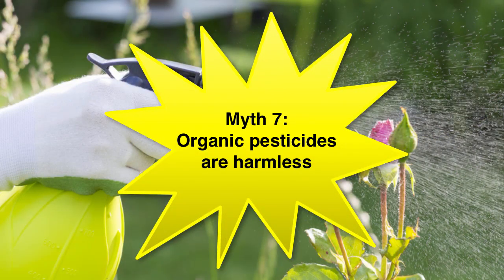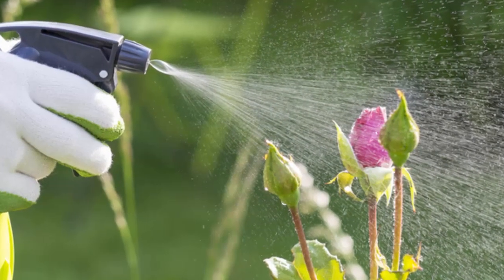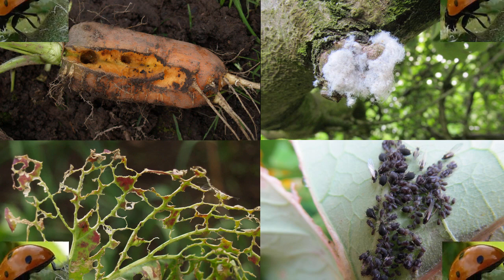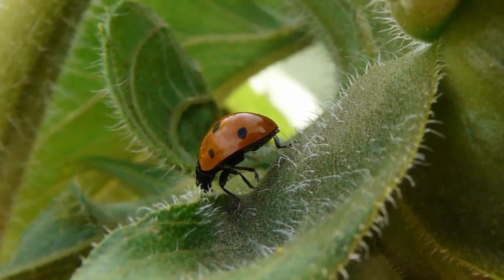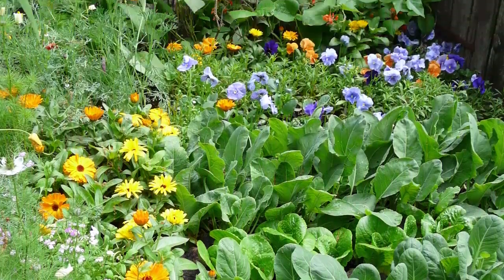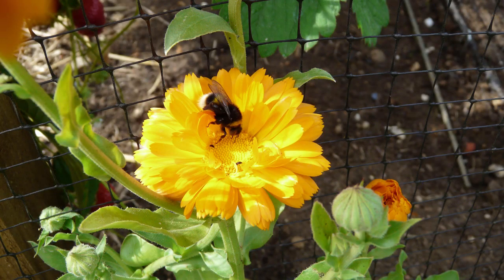Just because a pesticide is organic in origin doesn't mean it's necessarily harmless. Just like chemical pesticides, many organic substitutes won't discriminate between pests and the beneficial insects eating the pests. Take the insect killer pyrethrum as an example — while it kills aphids, white flies and hungry caterpillars, it also wipes out good insects such as ladybugs and lacewings, predatory insects that would have naturally controlled them. Work with nature and draw these beneficial bugs to your plot by building an insect hotel or by growing plants that attract them.